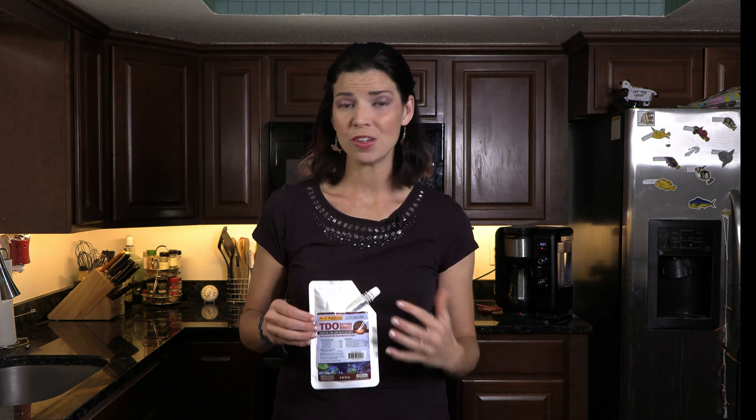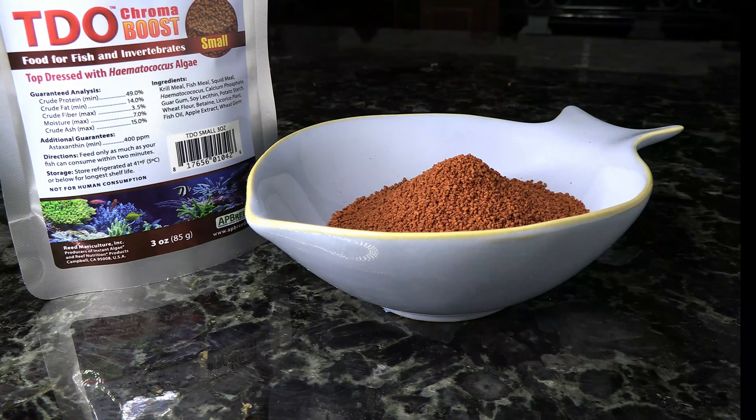Today I'm going to talk about pellet foods. If you've got a community tank and you're using flakes, totally fine. But basslets dart in and out of the rockwork and spend a lot of time in the middle of the water column, so gear your food towards that. Let's start with Reef Nutrition TDO Chroma Boost. These pellets are the perfect small size for their tiny little mouths, and they have color-enhancing properties that will help bring out all of those reds in your fish.